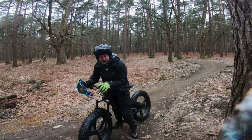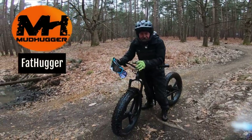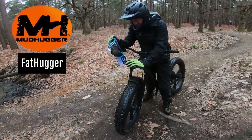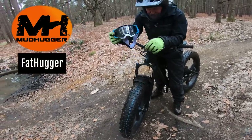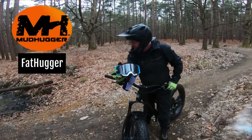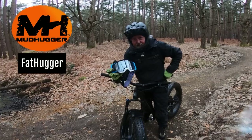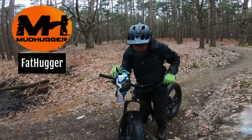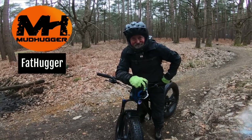The Fat Hugger. You already know Mudhugger has a great reputation for normal tyred bikes. The Fat Hugger for a fat bike is a great, great bit of kit. I've genuinely been playing in the mud, as many puddles as we could find all morning. That's the total sum of mud. Bloody great product - go and check it out. Thanks for watching.